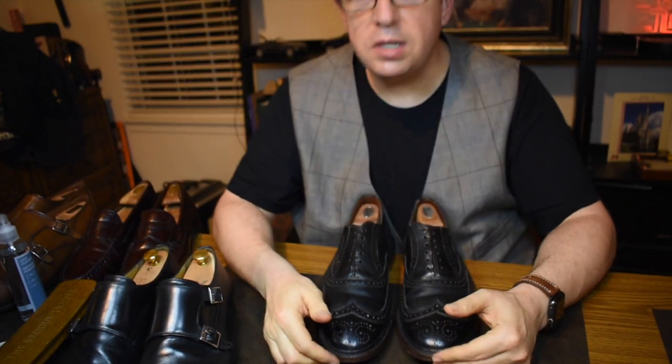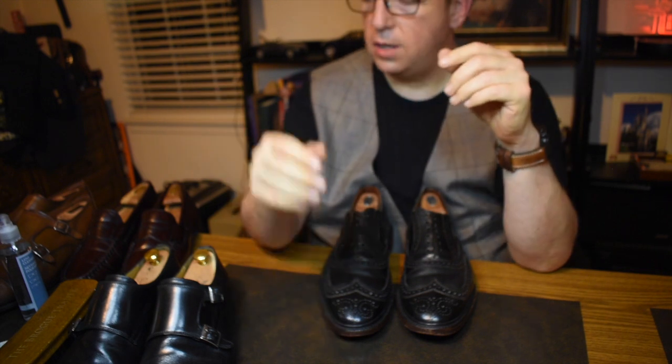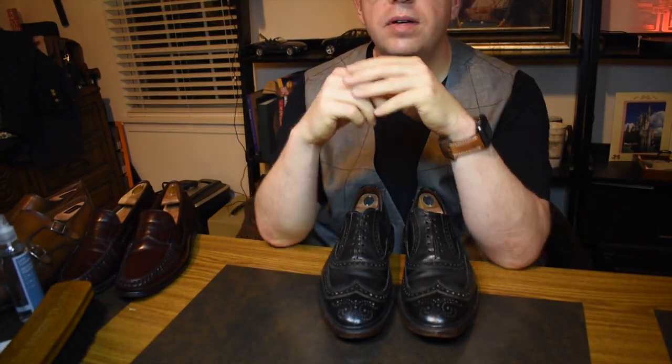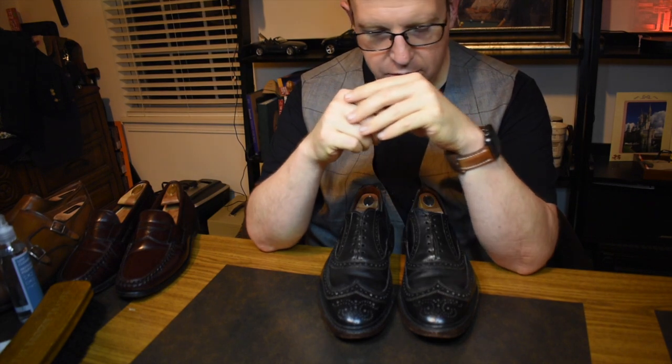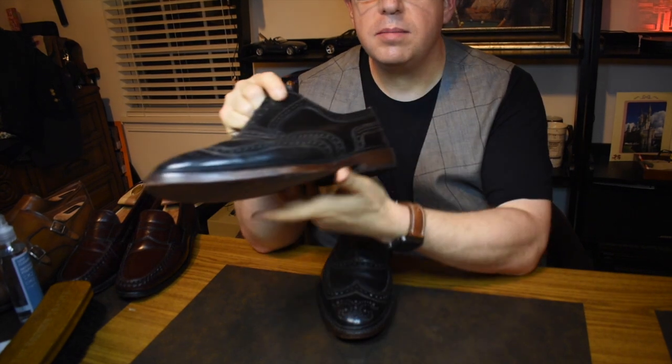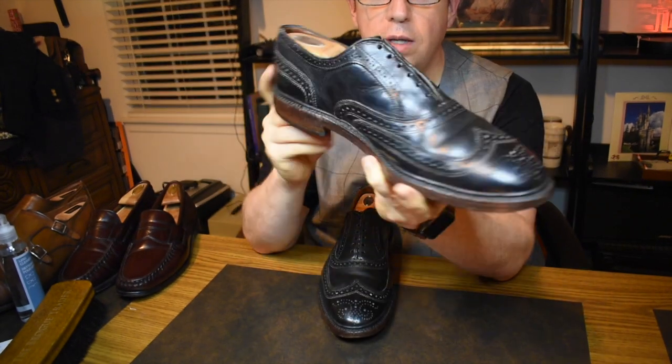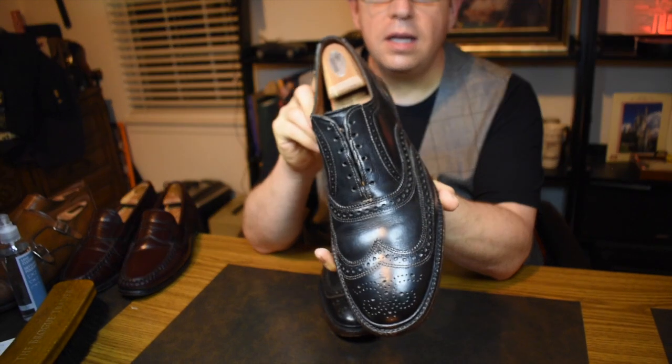Hey everybody, welcome back. This is Wisconsin Shoe Guy and today we're going to talk about a pair of short wing Oxfords — Allen Edmonds made of Horween Dublin leather with contrast stitching and a contrast sole. This is the Allen Edmonds McTavish.